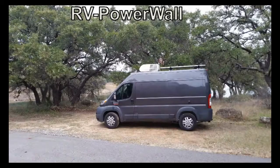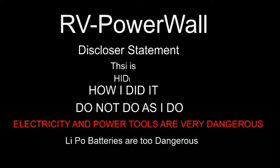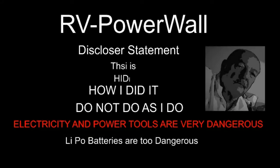Hello YouTubers, this channel is all about RV living, traveling, and do-it-yourself projects. Please hit the subscribe button below. Thanks for joining me today — we're going to continue on with this battery holder build.